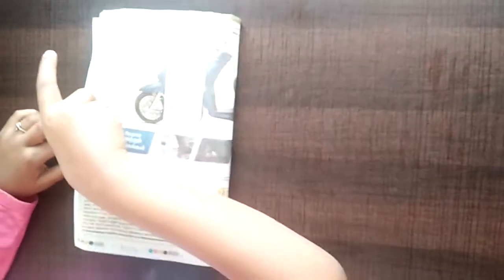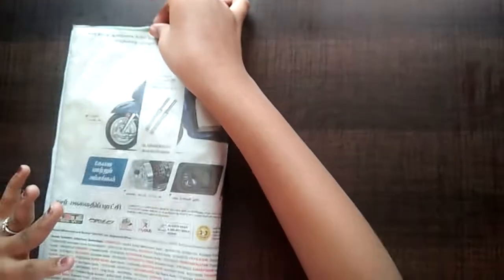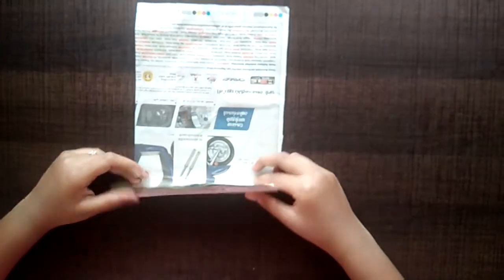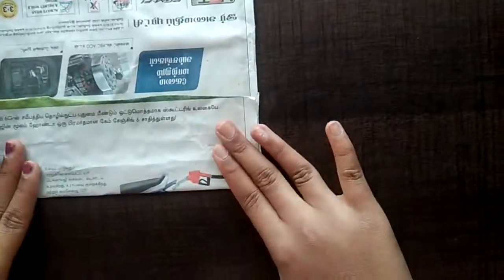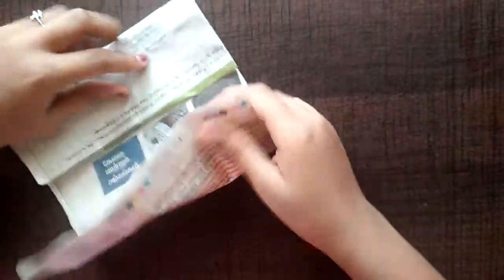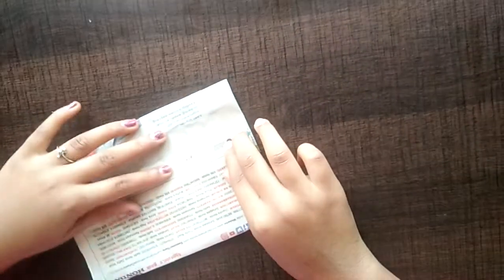Now pick it. Make a fold. Turn it. Again, make a fold till there. Stick it.